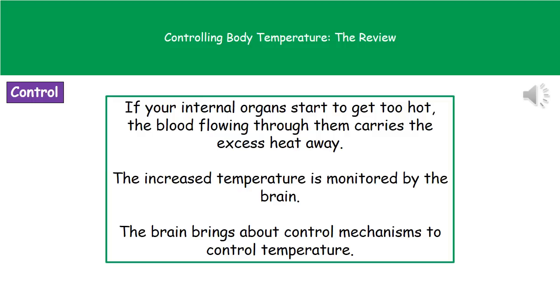The way this is actually controlled is: if our internal organs start to get too hot, then the blood flowing through them is going to carry away that excess heat, increasing the temperature of the blood. As that blood passes through our body, that increased temperature is going to be monitored by part of our brain, and the brain then sends messages to various control mechanisms to help us bring our temperature back down into its normal limits.